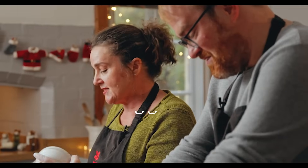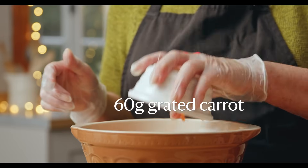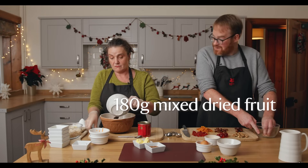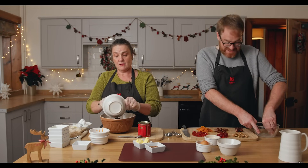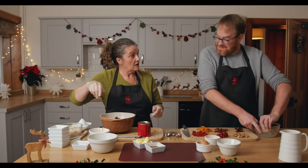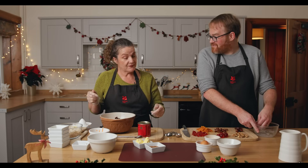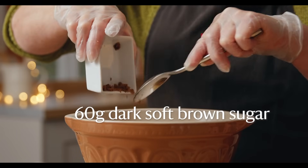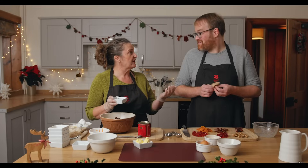We are calling this one a Christmas pudding, but they weren't always called that. They started off as plum puddings because of the dried fruit in them, and having fruit at any time of the year was quite luxurious to the Victorians. All of the spices and fruits were also a sign of how wealthy you were.